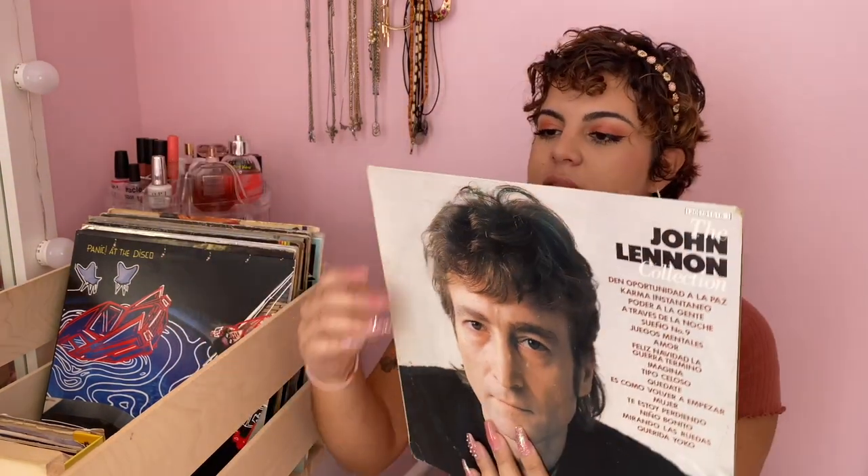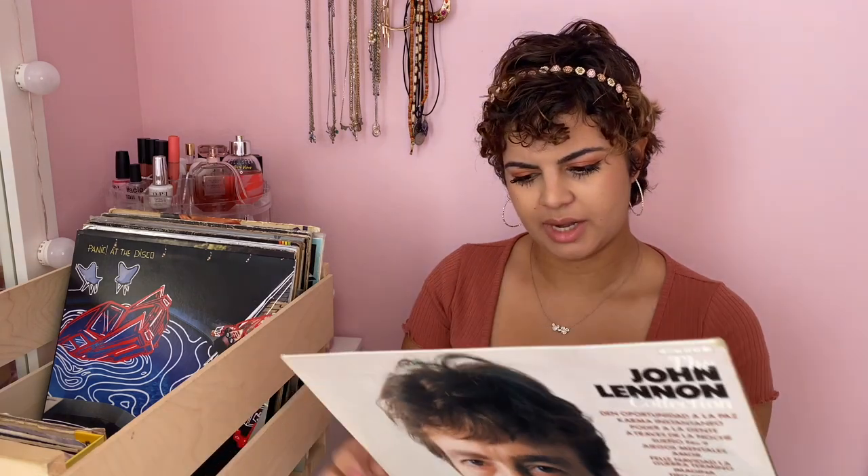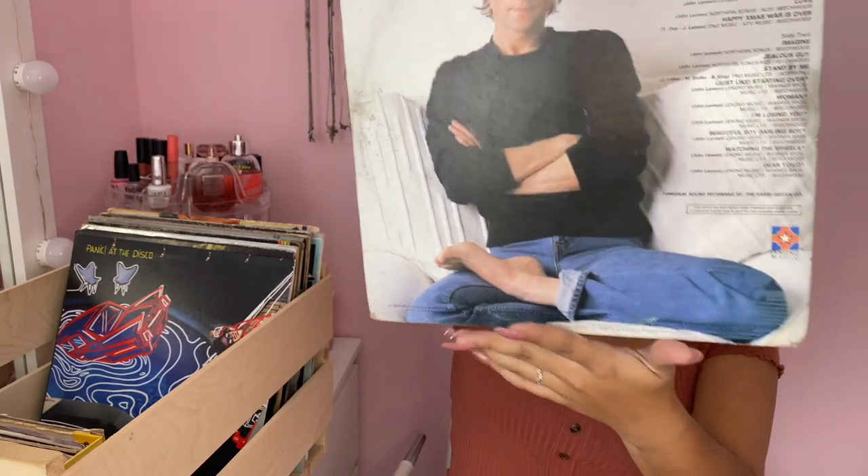This is another John Lennon collection — it's in Spanish, which I don't know why, but it has some classics like 'Imagine', 'Jealous Guy', and 'Woman'. I think it's his best hits because it has so many of those classics.